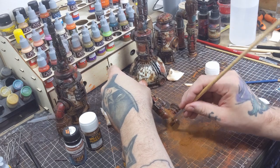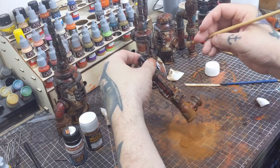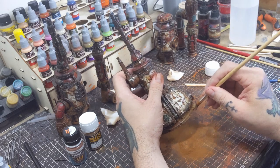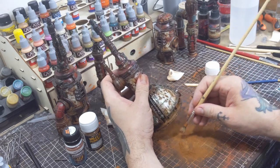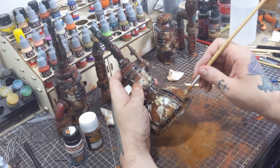I'm going to add some weathering powder around the base of the terrain pieces with a brush to finish off the paint job. This isn't the most exciting thing ever, but it quickly adds another level of depth to your terrain. So give it a shot if you haven't tried weathering powders yet.